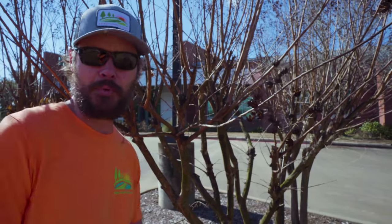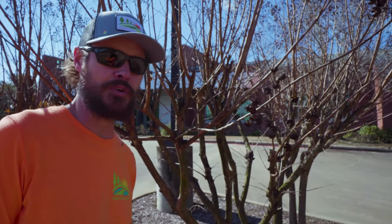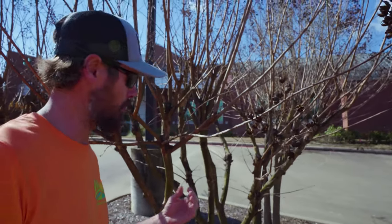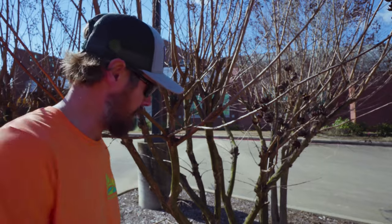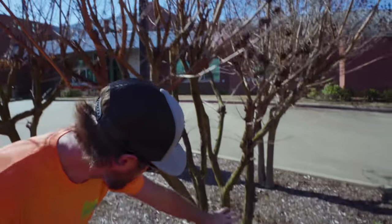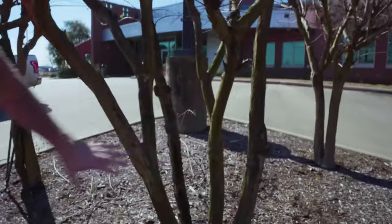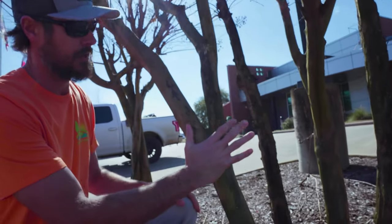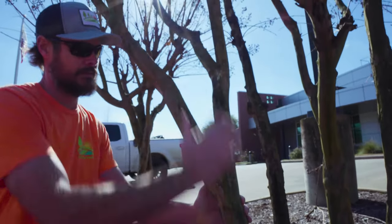Another thing is that properly trimmed young crepe myrtles create less work as the tree gets bigger and older. The more you maintain it while it's small and start weeding your branches out — if you have a crepe myrtle that has 10 shoots coming up, you really need to eliminate at least half of those.